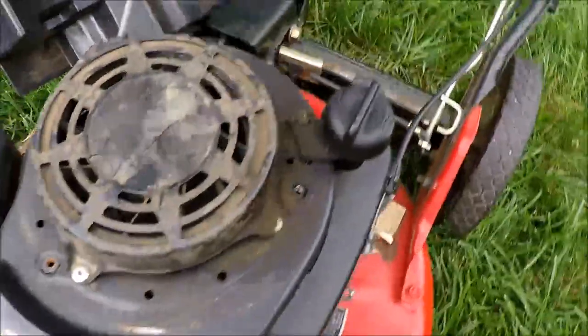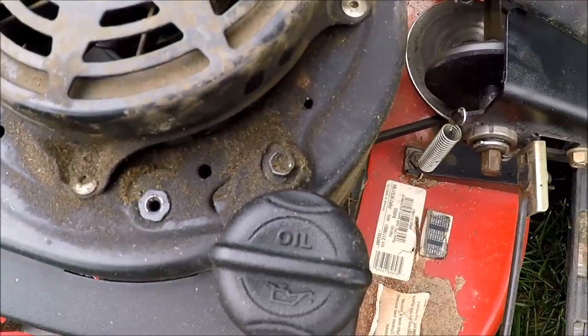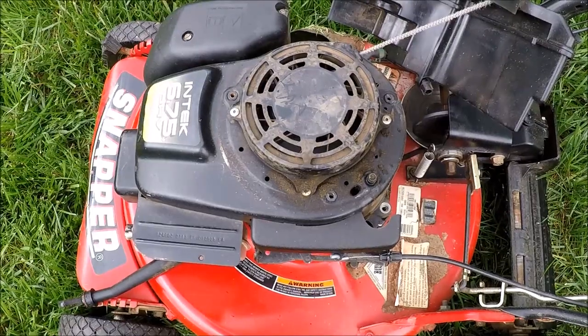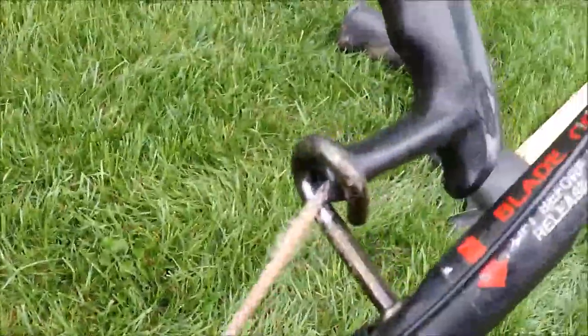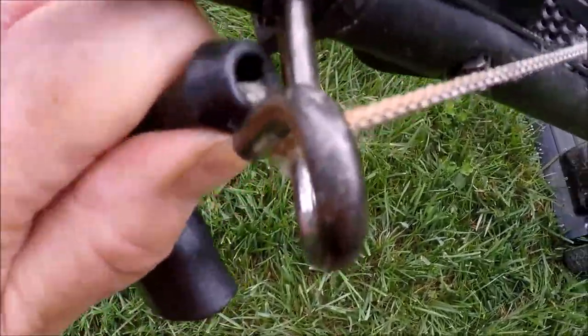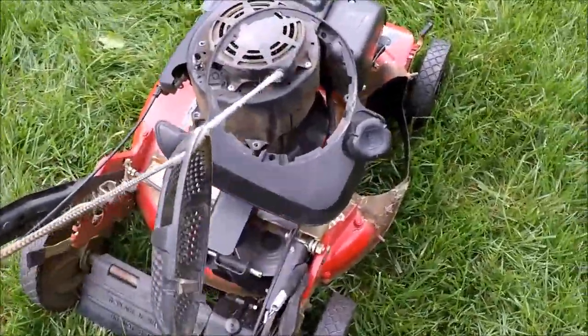All four cover bolts are out. Now we need to remove the dipstick tube, since it's part of the cover — it's a 5/16-inch bolt. The dipstick tube is off; we'll put it back in after we remove the cover. I need to remove the rope from the rope hook up here, and then the cover will be ready to come off. It's just a matter of getting it under this little connection here and this will recoil back in.